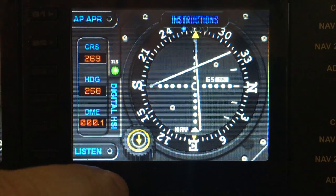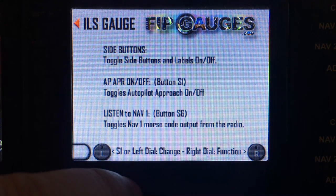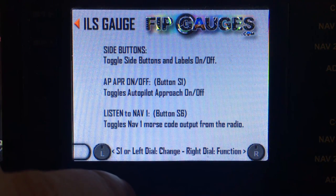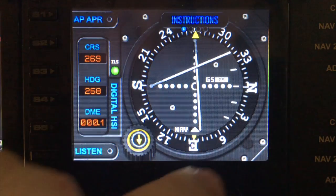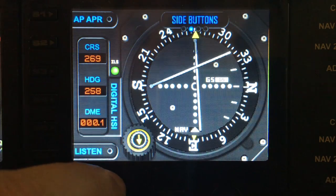Left dial to change the menu value, and that will actually turn the gauge instructions on and off and it will show you basically what the other menu functions do. The next option within the menu is the side buttons.